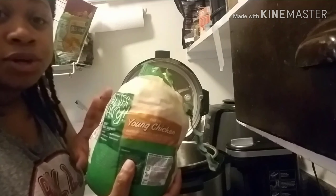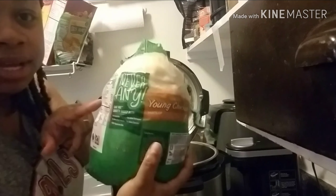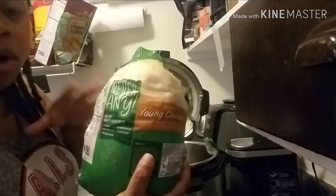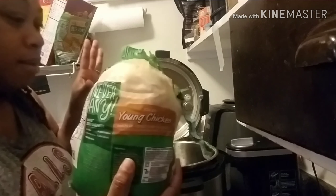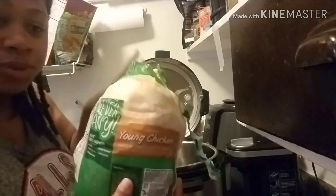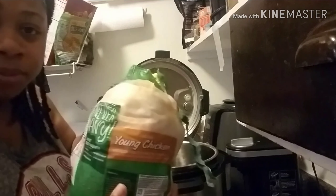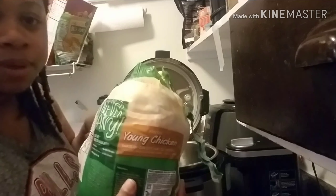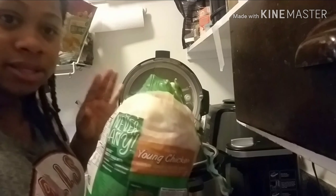I just want to show you guys quickly what I do. This is the Never Any brand from Aldi's — a Young Whole Chicken. I am going to rinse this chicken with some vinegar and water and clean it up real good and I will be right back. This isn't going to be a long video, and I don't want to go back and forth touching chicken and stuff on my phone.